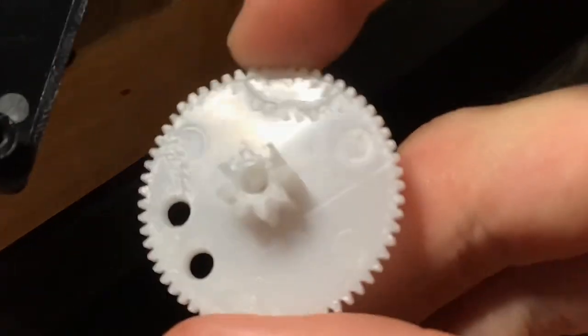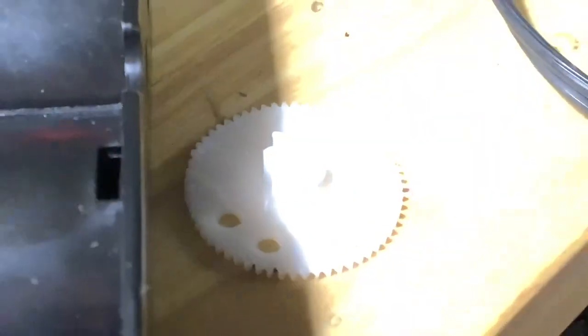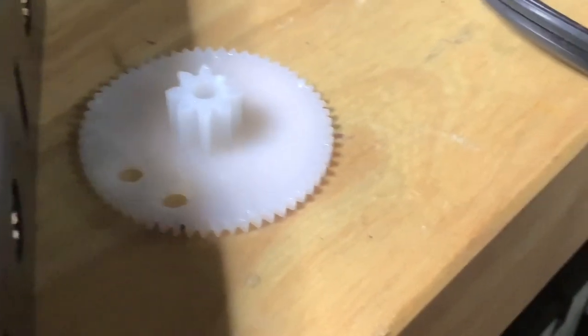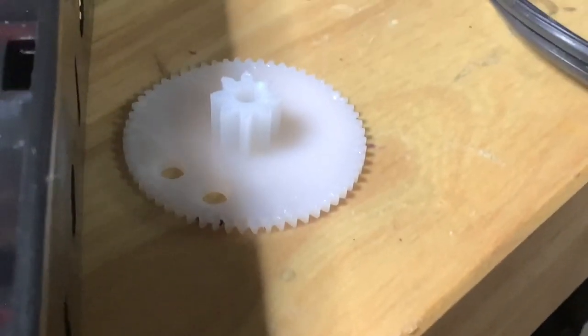Now you can clearly see that. This whole gear is going to need to get replaced. I'm going to go ahead and replicate this gear in CAD, and I'll let you guys know when it's done and then we'll throw it in.